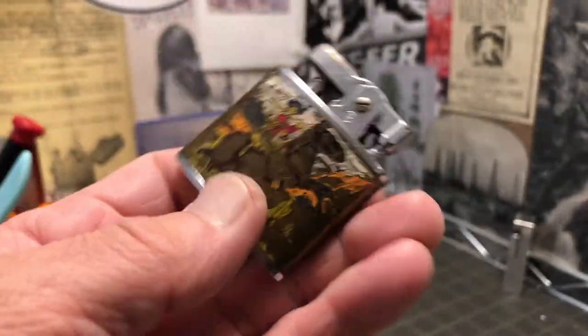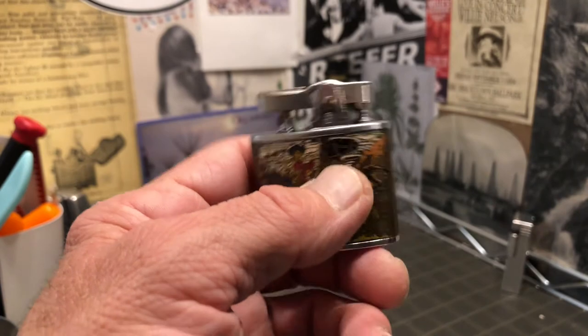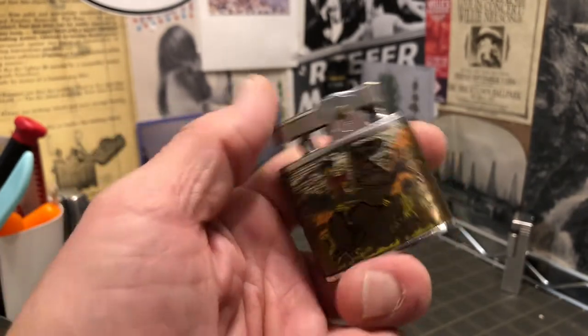But anyway, cool old automatic Ronson-type clone lighter.